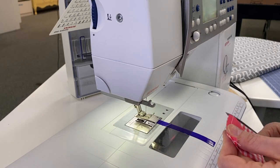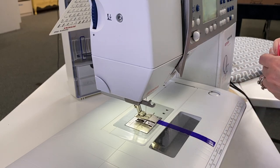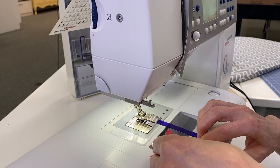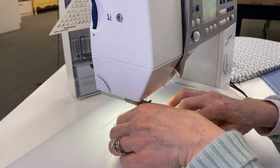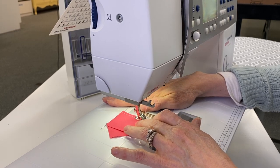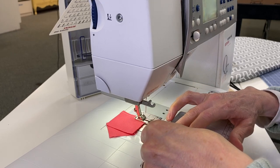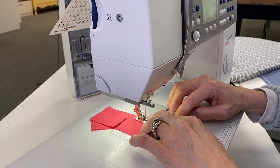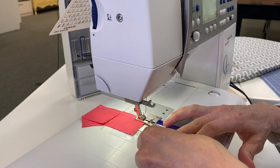I like to keep things nice and tidy so I'll cut off these little ears, then press towards the gingham. Chain piecing is just when you feed the pieces in one after another - it saves some thread and actually I find the tension is a little bit better. So I'm going to chain piece a bunch of these gingham and solid tablecloth squares, just running them through one after another, keeping a close eye on my quarter inch.